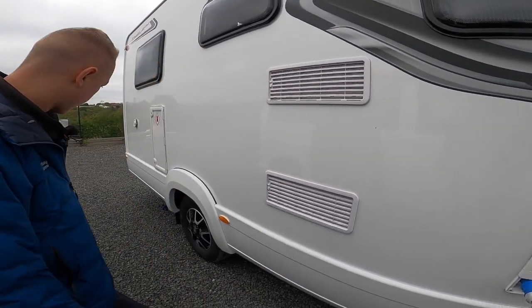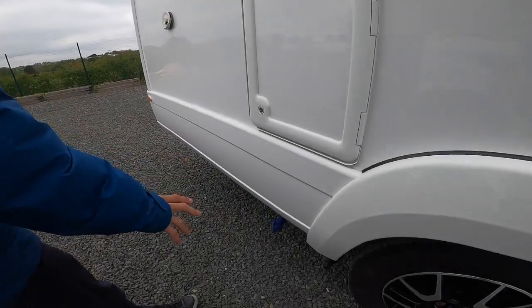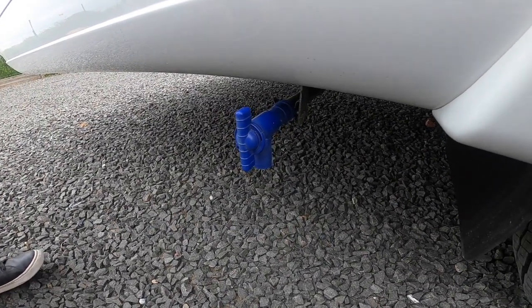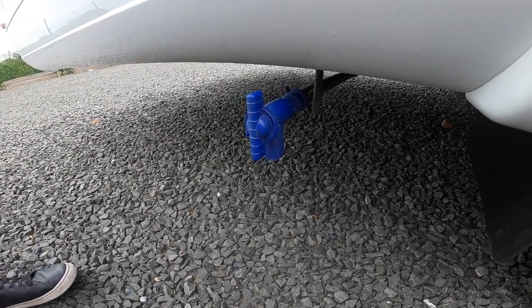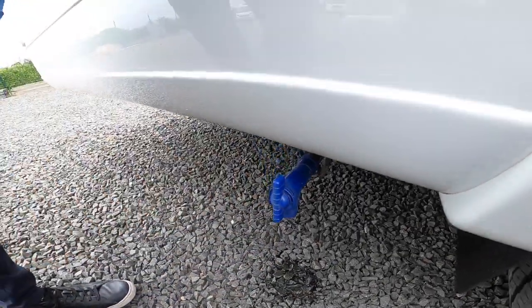You've got two fridge vents behind the back wheel, and a blue tap which is your fresh water dump. If you've taken on any contaminated water, you're draining it down for putting into storage for the winter, or you're simply not using the vehicle for a couple of weeks, simply open the tap and allow the fresh water out of the vehicle.